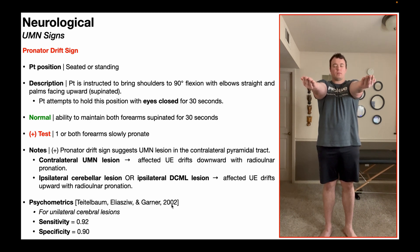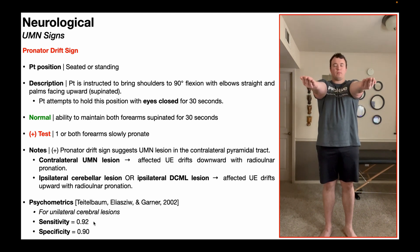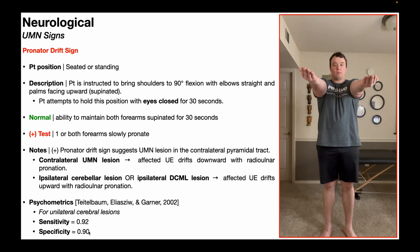A group of researchers in 2002 determined the psychometrics for the pronator drift sign in the detection of unilateral cerebral lesions — not cerebellar, not DCML, but specifically unilateral cerebral lesions. They found that sensitivity and specificity were both excellent: 92% and 90% respectively. So a negative pronator drift sign gives a 92% chance the patient does not have a unilateral cerebral lesion, while a positive sign gives a 90% chance that they do.